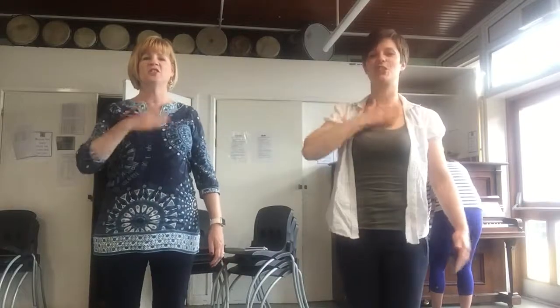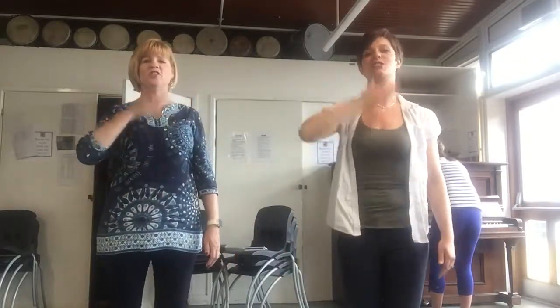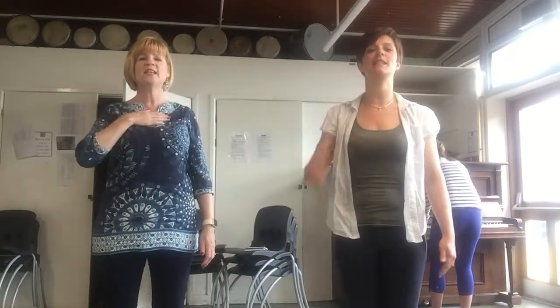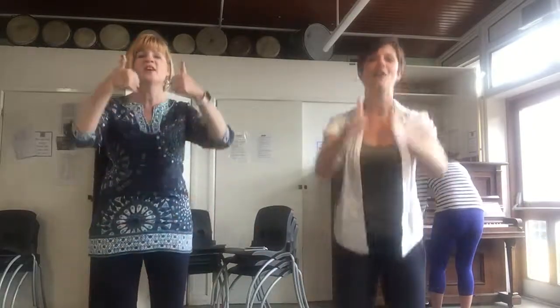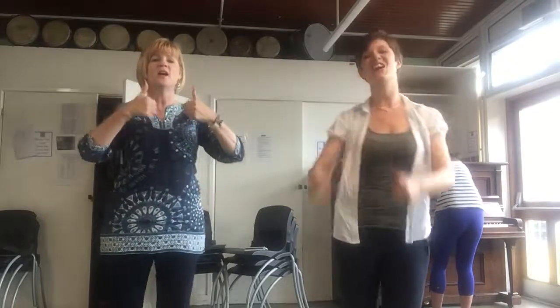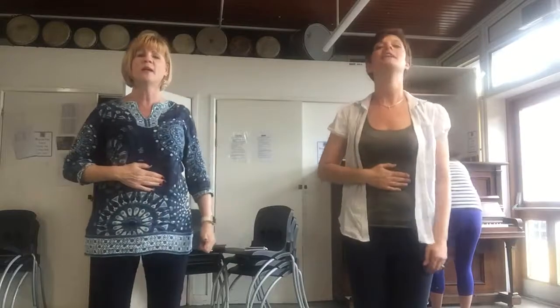Uncle Tom had a chest, chest, chest. Uncle Tom had a chest, chest, chest. Uncle Tom had a chest, chest, chest, and he gave it to his niece, niece, niece. Thumbs up Uncle Tom! Thumbs up Uncle Tom! Thumbs up Uncle Tom! Give him a great big clap.